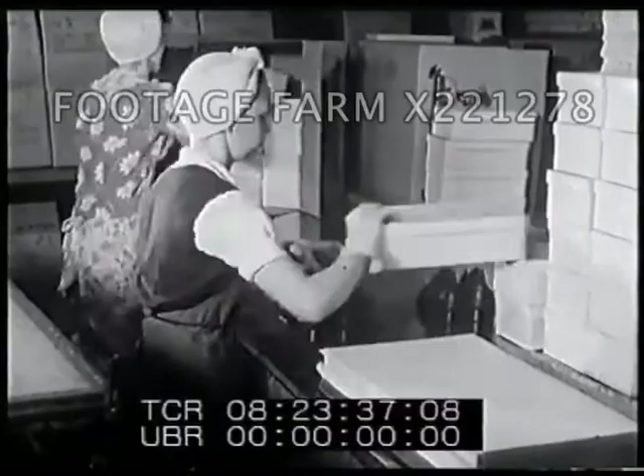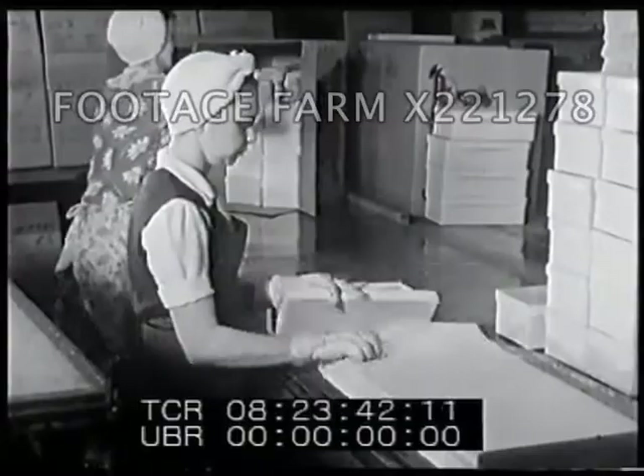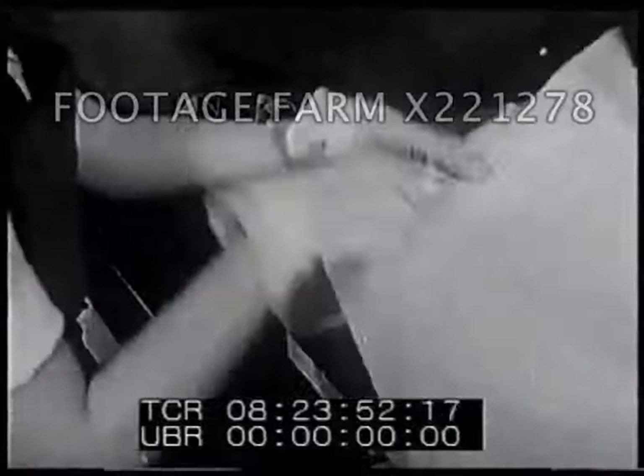Into boxes they go — pairs of leather calfskin shoes for boys, each shoe wrapped in tissue. And this is the way you'll find them in your shoe store when you go to buy shoes.